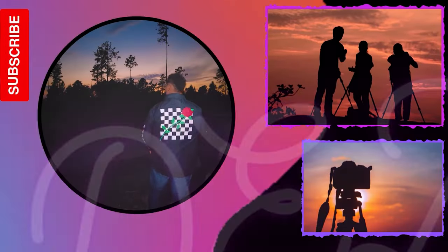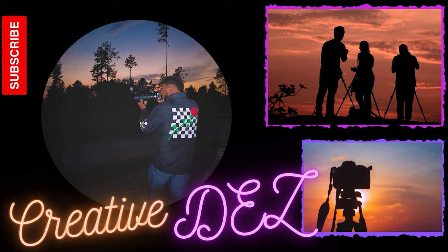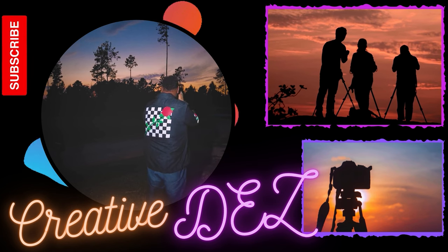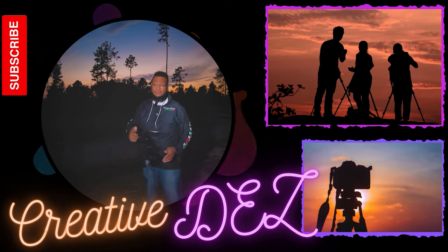Hey ladies and gentlemen, welcome back to my channel. I'm back — I got some accessories for my Nikon Z30 and it just came in the mail today.